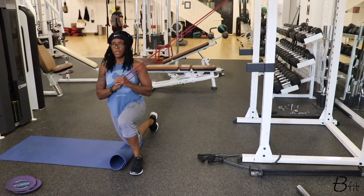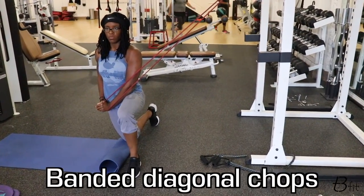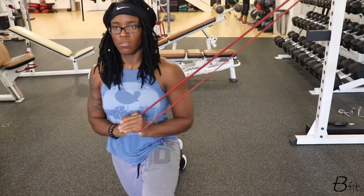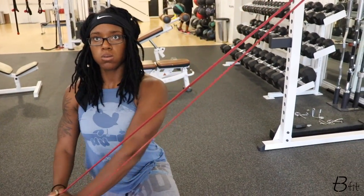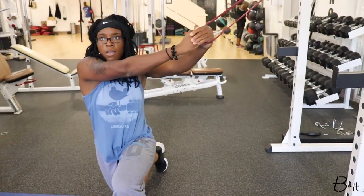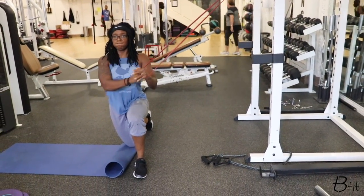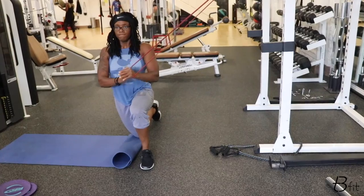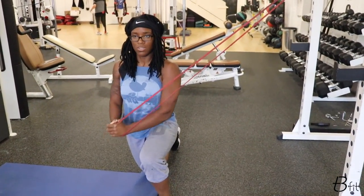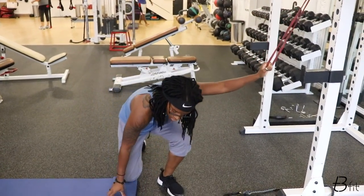Next exercise we've got is the wood choppers with our red band. You can also use a cable machine for this one if you like, but I have bands today. Make sure you're pulling from top to bottom. Notice my foot position — make sure you have your feet and legs oriented in the fashion that I do for this exercise. Make sure your core is braced and you're stable while you're pulling. Most important part, because we're working core — it's all about balance and control.